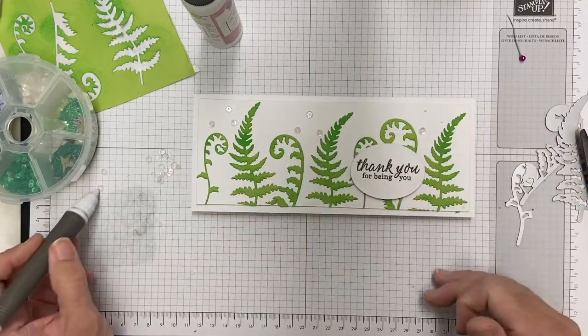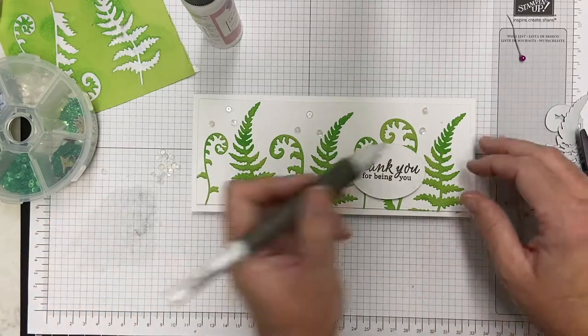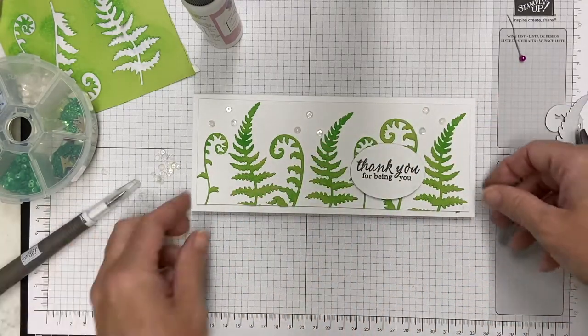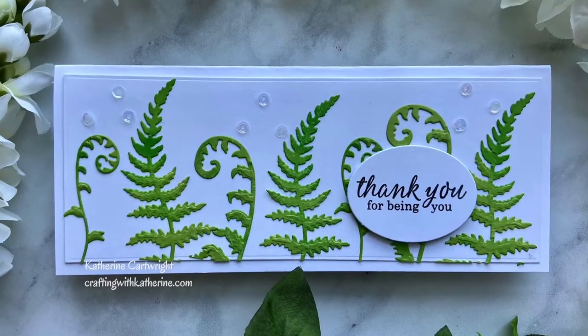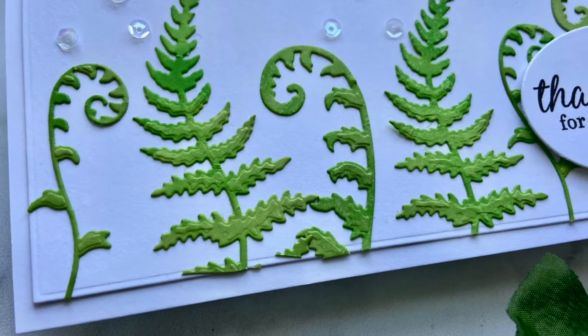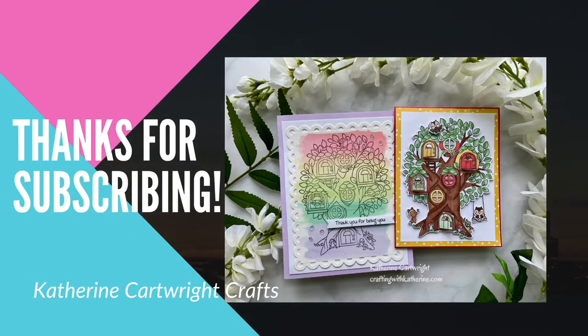These little sequins worked out well. That little dish container over there is from Hobby Lobby — that's what I store a lot of my sequins in. They're very inexpensive. That's it for today — I hope you enjoyed this card. I've linked to the challenge if you're interested, be sure to check it out, and don't forget to subscribe. Have a great day!